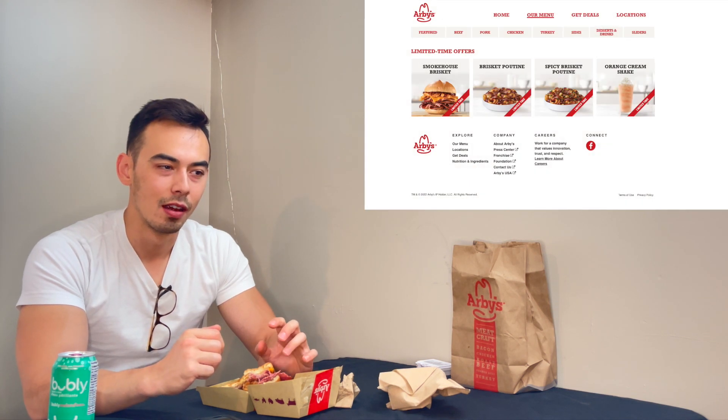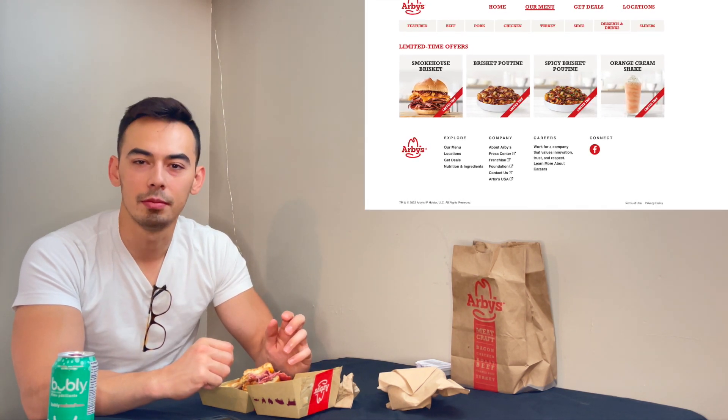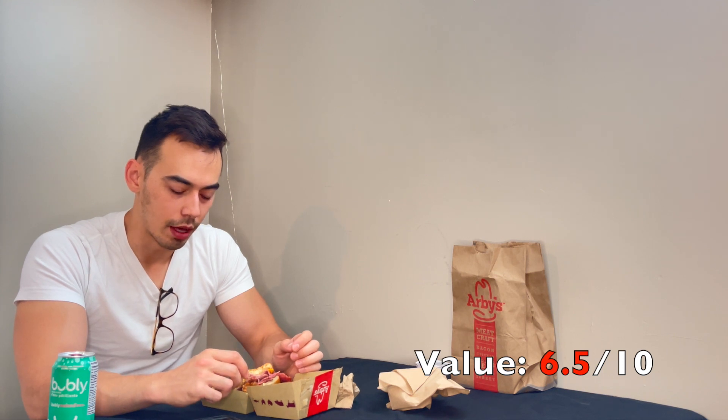If you got the meal, it would cost you probably closer to mid-13 or so, give or take. But this also comes in a poutine for a little bit cheaper, so that's another option if you wanted to try. I think they have a spicy brisket poutine as well for the same price and same calories. So I think the value on this — it's not too bad, not too good. I'd give it a six and a half on value. It's not exceptional, but it's not the worst.